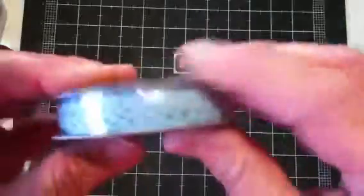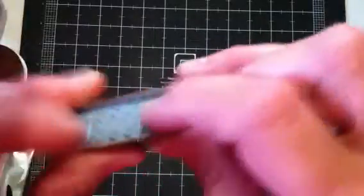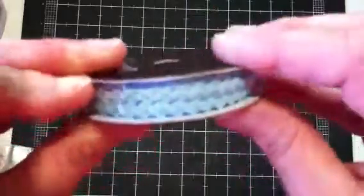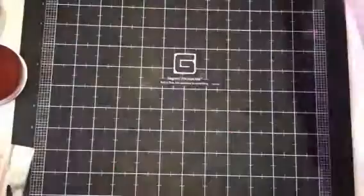And then this real tiny blue rickrack — I just thought this was so cute. I can't figure out where the end of this one is to take it out, but it's just real little bitty rickrack. Isn't that cute? It was $1.99 regular, so I got it for a dollar.